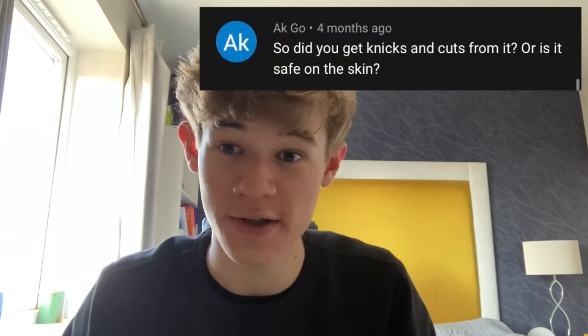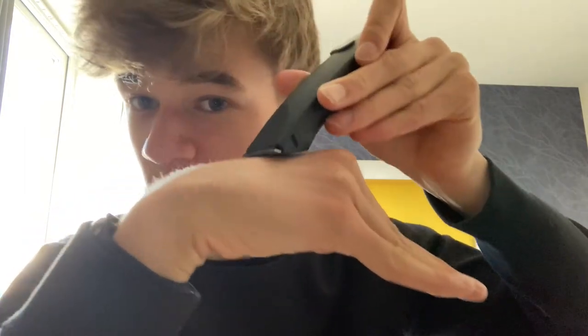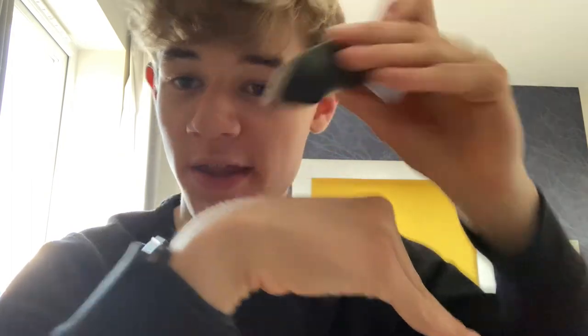A lot of people also ask me if it's safe on the skin — from my experience it is, most of the time. You just have to be careful and keep it flat like this. If you don't, it increases your chances of getting nicked. If you're careless and rush it, you will cut yourself. But if you go along nice and slowly and carefully, it's unlikely you'll cut yourself.